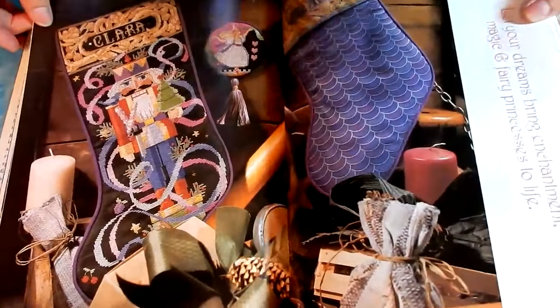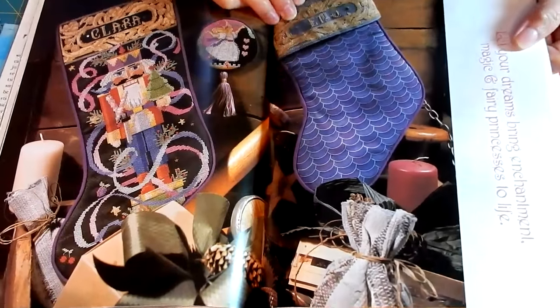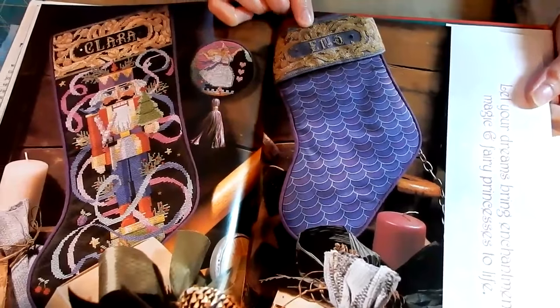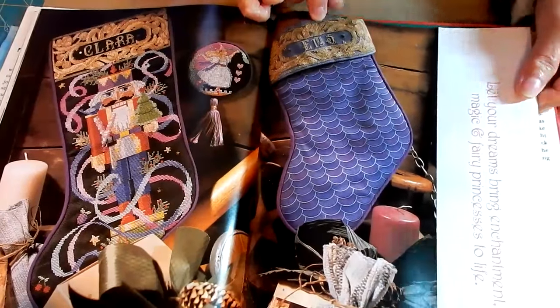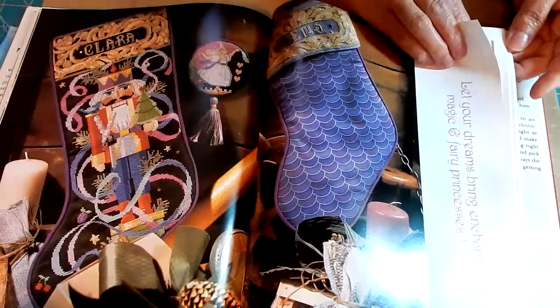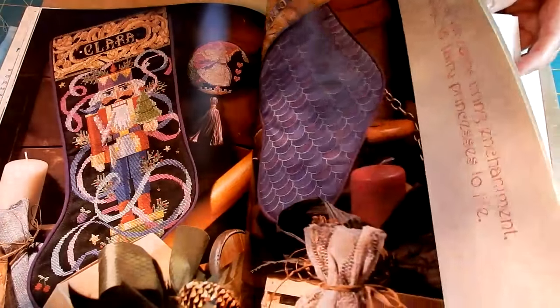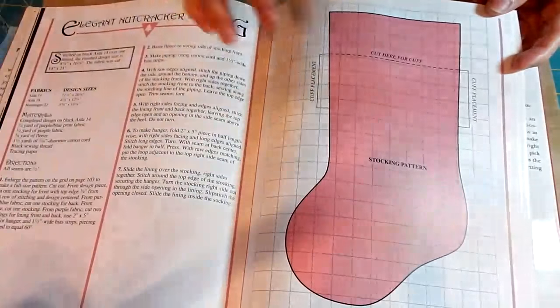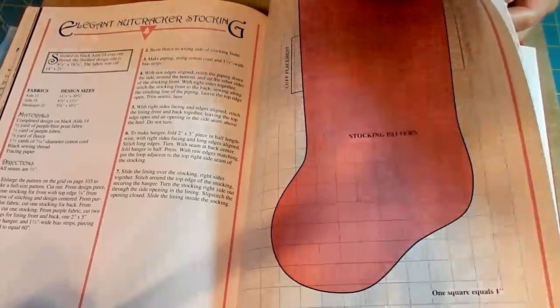Here is a beautiful colorful nutcracker stocking. And here is a Victorian alphabet with some gold work around it. It says 'Let your dreams bring enchantment, magic, and fairy princesses to life,' which is kind of cute. And again it gives you another stocking pattern, and then all the patterns — some of them are multiple pages.